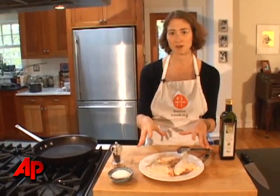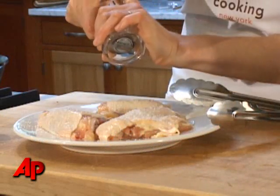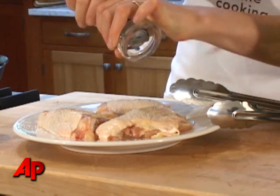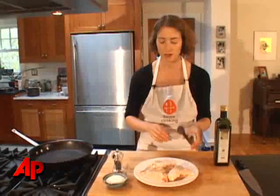Sometimes when you use table salt and you are seasoning something, it dissolves right into your vegetables or your meat instantly, so you don't really know how much salt you've put on it. And then a little bit of pepper if you want. The pepper is more just for flavor, but the salt is actually there to dehydrate the skin so it starts to brown right away — not only for taste but also for a chemical reason.